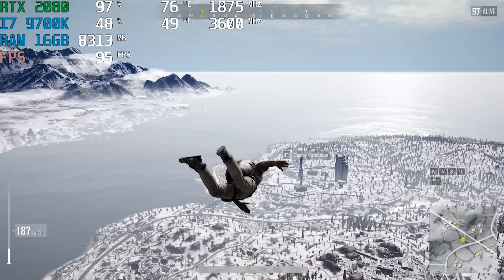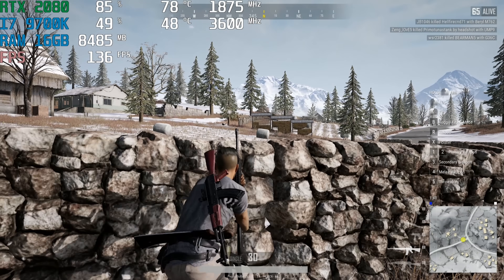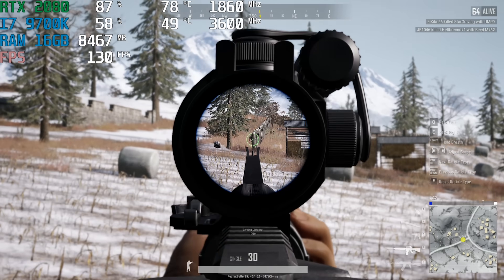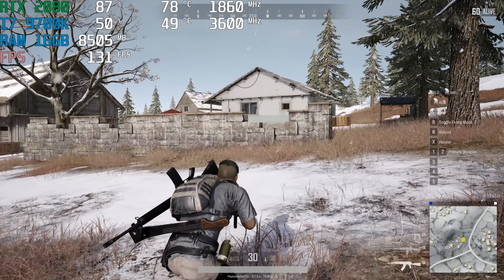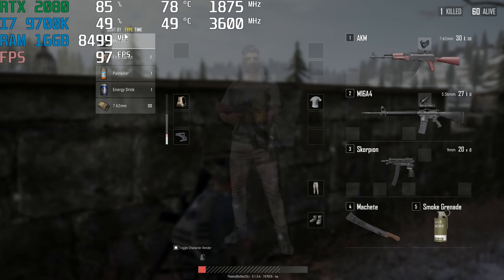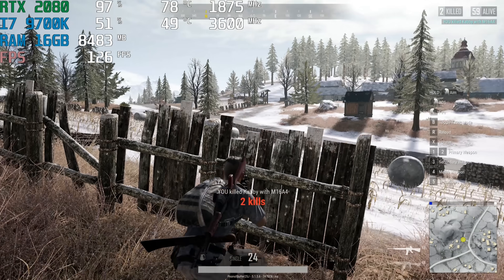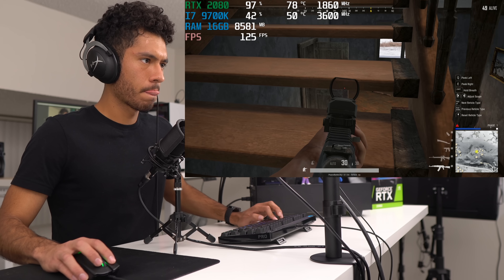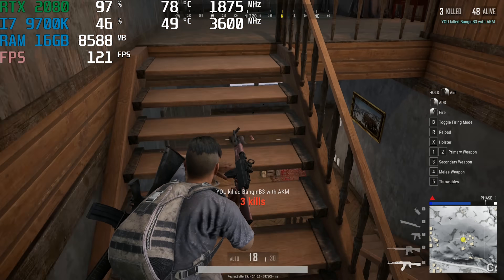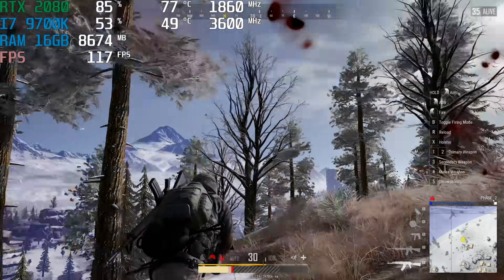Alright guys, we're playing PUBG now — this is the new map that just came out, my first time playing on it. We're playing the game on the high settings preset. Oh, he's dead!